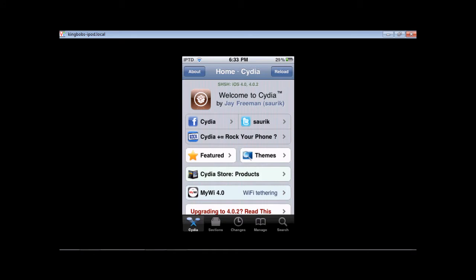Hi, this is iPodTutorialDudes, and today I'm going to be showing you how to fake your firmware. This is also what some people may be doing, saying that they have a 4.1 or whatever firmware jailbreak, even though it's not even out yet. I'm just going to quickly show you how to do this.